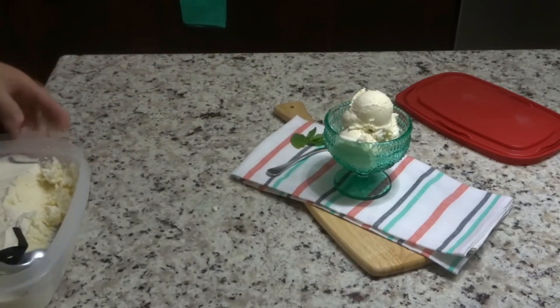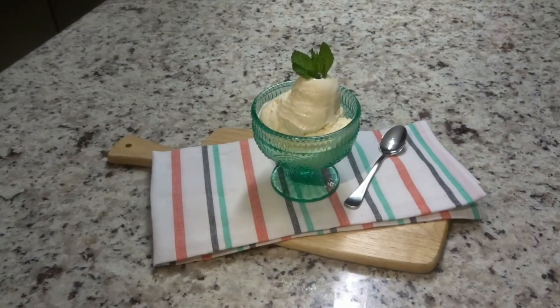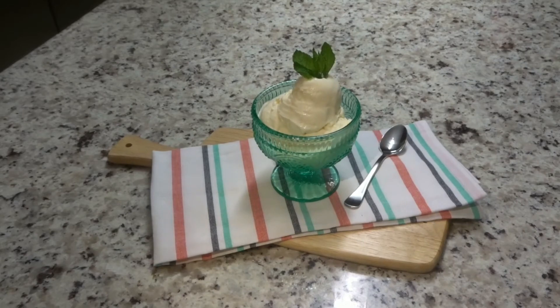Okay guys, so here you have it — our homemade vanilla bean ice cream! I just added some mint leaves for decoration. I hope you guys give this a try because it is very, very good — so amazing and very simple to make. Make sure you leave it in your freezer for at least six hours; overnight is best. If you'd like to see any other variations of ice cream, let me know in the comments below. Don't forget to subscribe so you can see my future videos — take care, thanks for watching, see you in my next video!